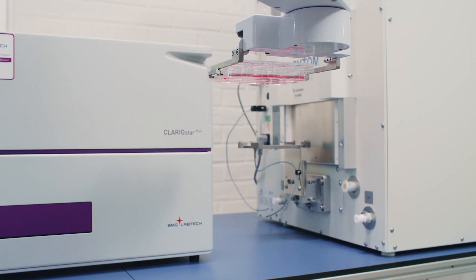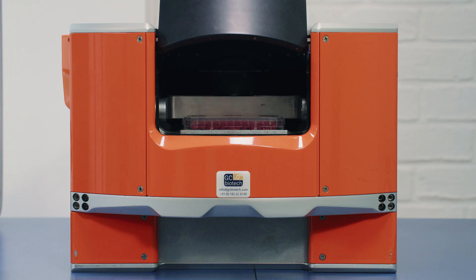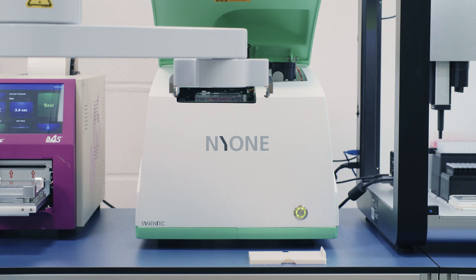One of the main strengths of our system is that it can accommodate so many different types of instruments. For example, the system behind me has a centrifuge for the 96-well and an imager for the 6-well.